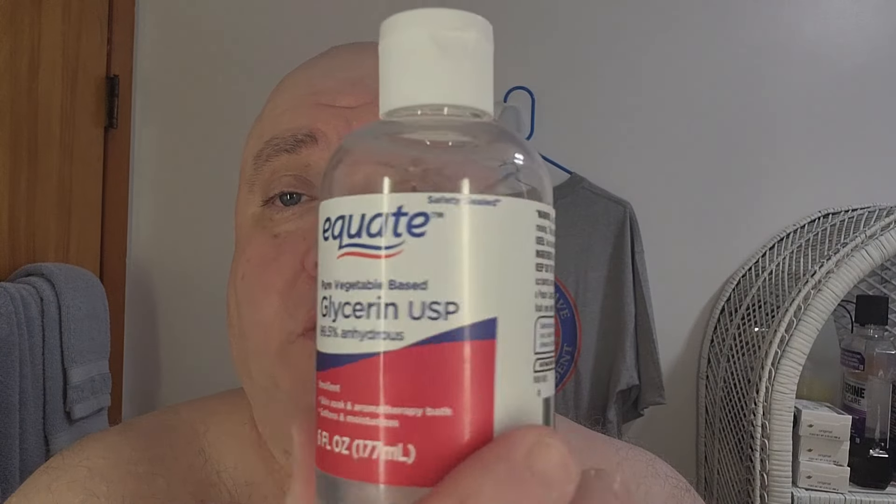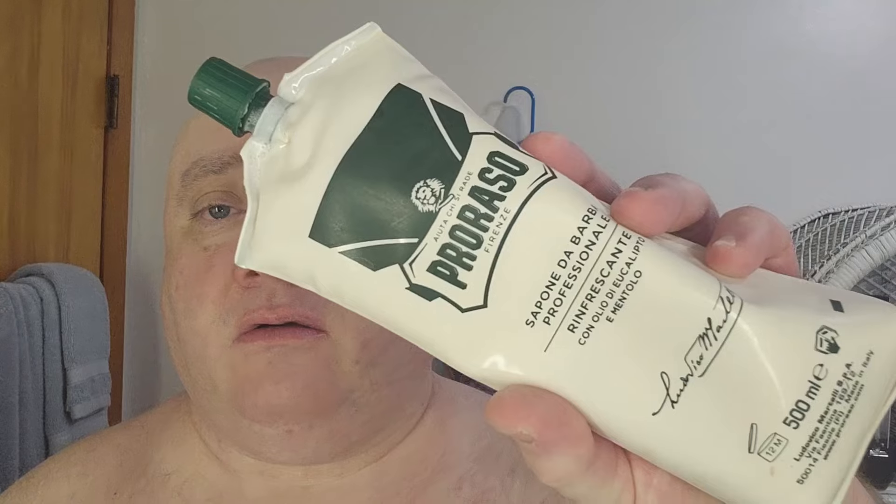I prepped my face off camera with Equate Vegetable Glycerin — you can get it at Walmart for around five bucks. I went with my Omega 10049 Professional Boar Brush, 26 millimeter knot. Used an old favorite of mine — it's been around since 1948 — and that would be Parasso Green, eucalyptus and menthol, with an Italian barbershop type scent to it. The start of the party was the stropped Parker Mach 3 — I've quit counting how many shaves are on it, but the pasted strop and strop work.